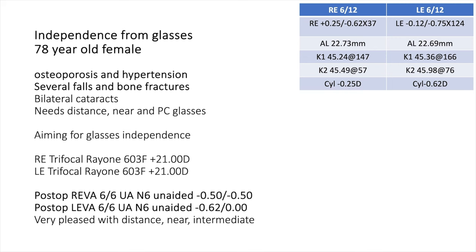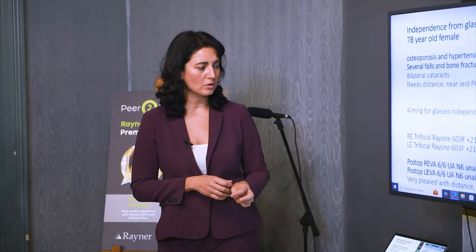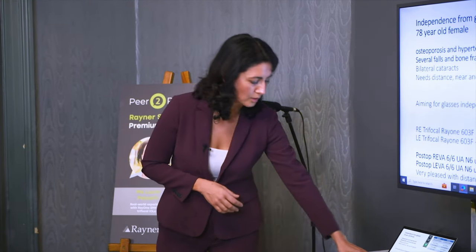The last case is a 78-year-old frail female with osteoporosis and hypertension who had experienced frequent falls, attributing them to poor vision. Her cataracts were developing and she had 6/12 vision. She wanted the best possible visual outcome. The retina was fine with no comorbidities, so we selected the trifocal Ray-One lens. She had a very good outcome and excellent refractive result.